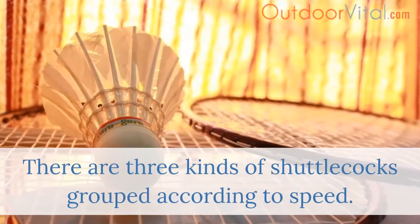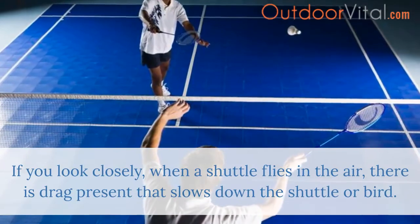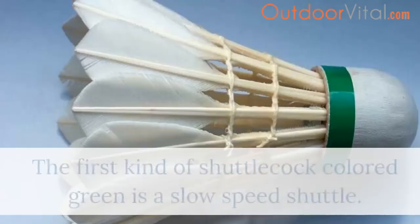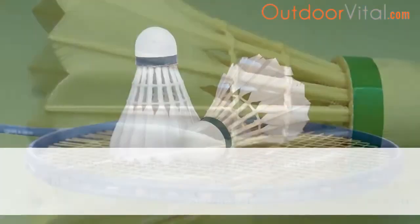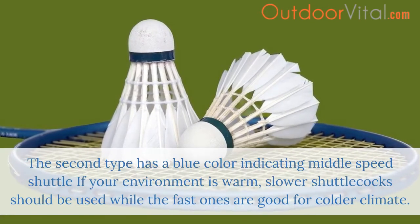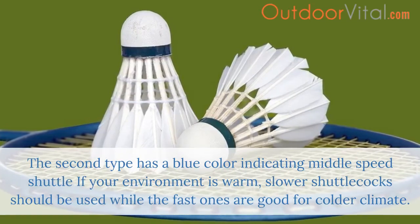There are three kinds of shuttlecocks grouped according to speed. When a shuttle flies in the air, there is drag present that slows down the shuttle. The first kind, colored green, is a slow speed shuttle. The second type has a blue color indicating a middle speed shuttle. If your environment is warm, slower shuttlecocks should be used, while the fast ones are good for colder climates.